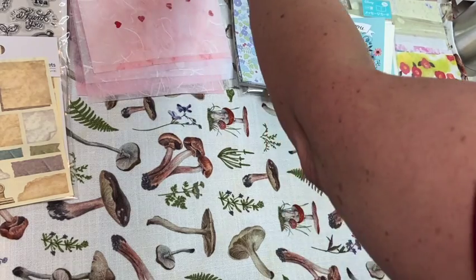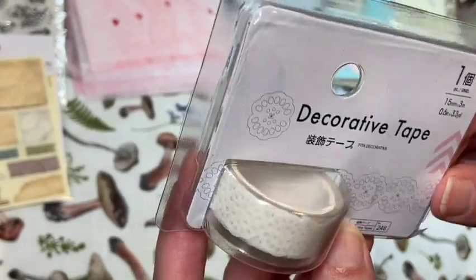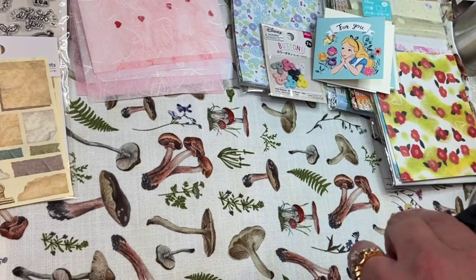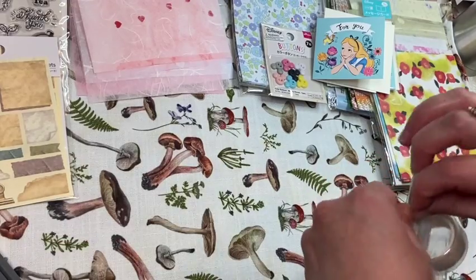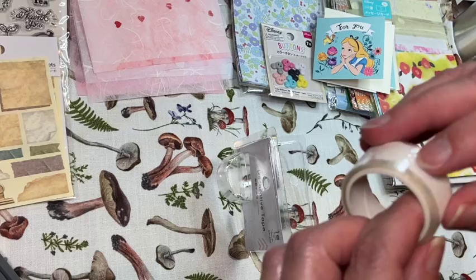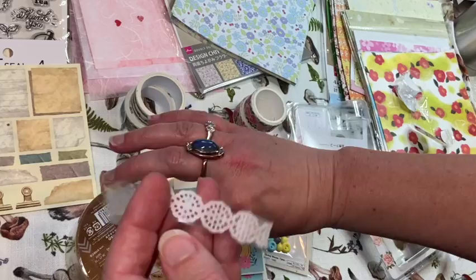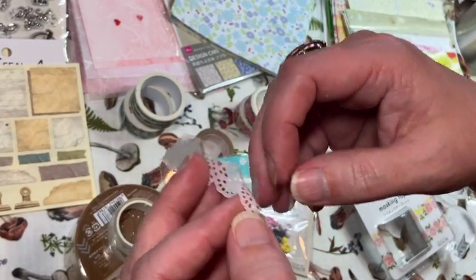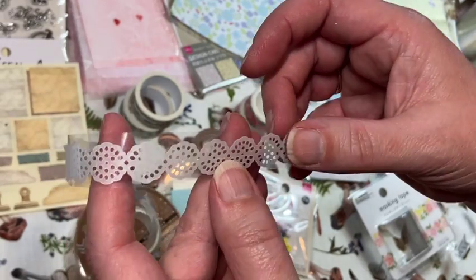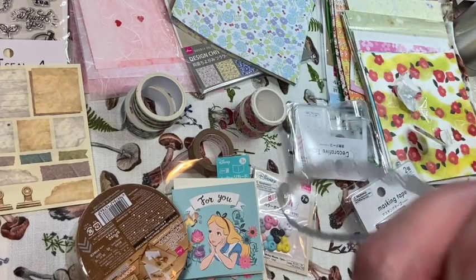Then they got some washi tape. Look at this one — it's a decorative tape that almost looks like a doily. Let me see if I can get this open. This is really cool — it just peels off a clear backing. I don't think I've seen anything like this before. You can use it on clusters to trim out edges of pages. I really like this a lot.